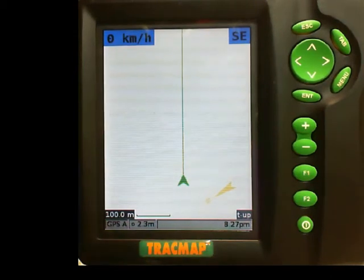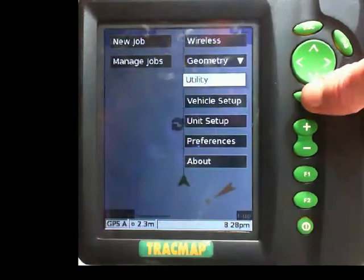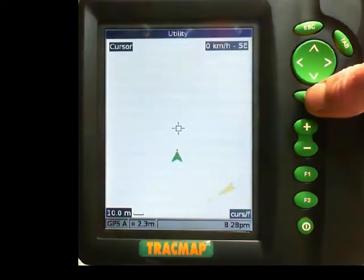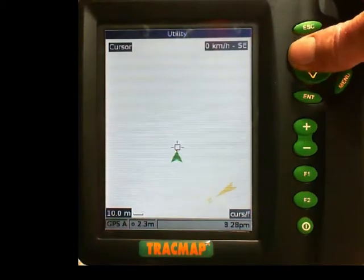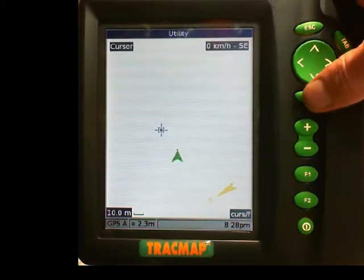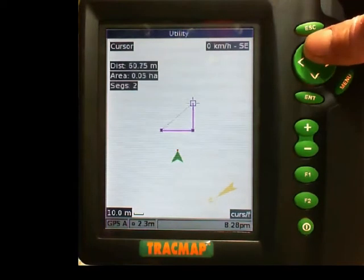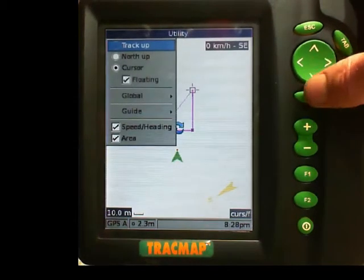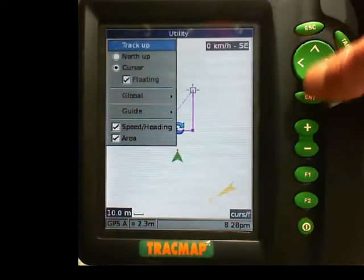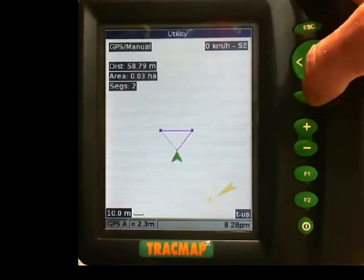First of all we have to measure the paddock size. We do this by pressing the menu key and going into the utility function. When we first go into the utility function we are in cursor mode, which means we can move the cursor around and create points on screen. I am going to push the F2 key and go into track up mode, which means it is going to create points as I drive around.